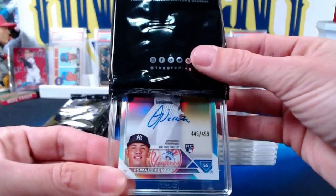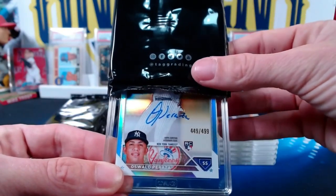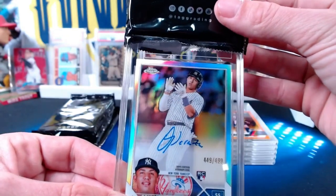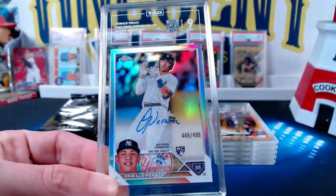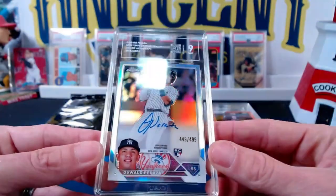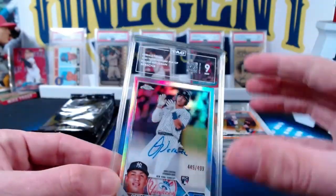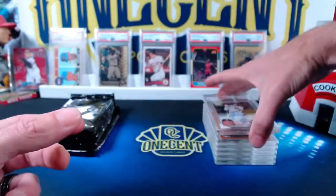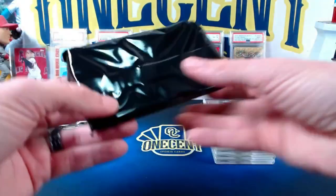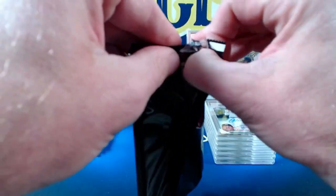Next one — Oswaldo Cabrera is an auto from Topps Chrome 2023. It's the refractor numbered 49 out of 499. The Oswaldo Cabrera rookie auto comes in at a 9, and it is kind of a low 9 — a 913. You want to know why it got the 913? Just scan it or go on the website and it's going to show you every reason why, every defect, show you the centering. It's actually really cool and it's probably the biggest draw for TAG.